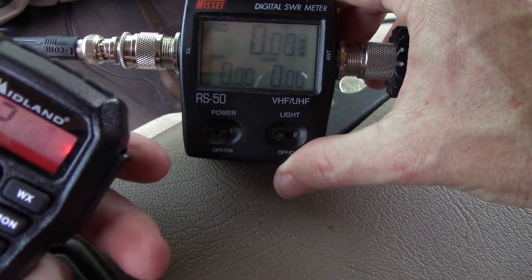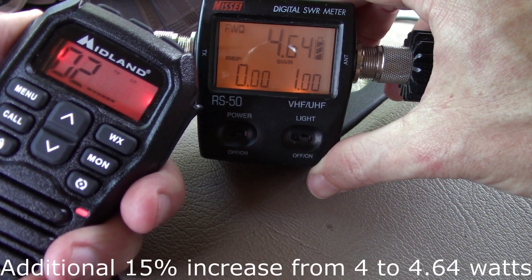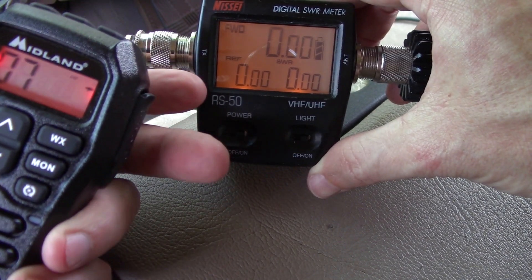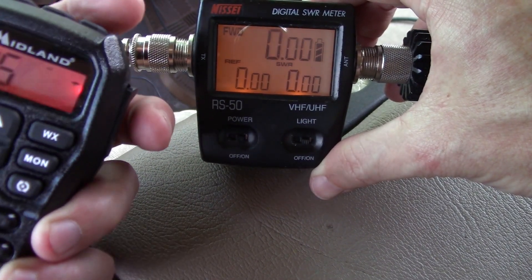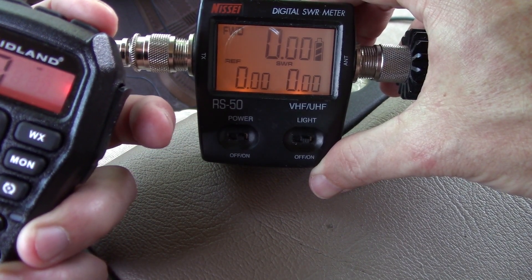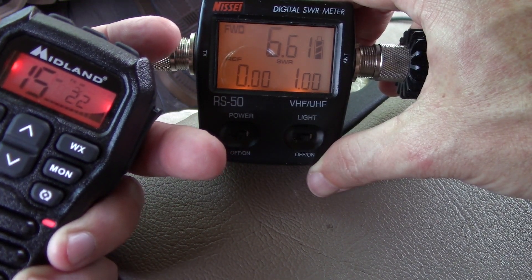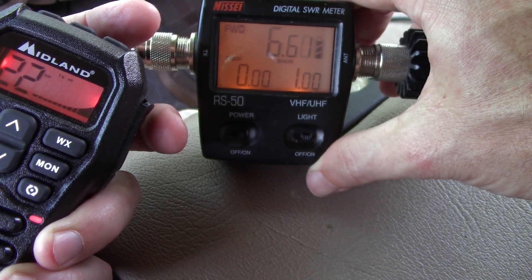Going back to channel 2 — ooh, 4.5! So we went from 3.5 to 4.5. Channel 7 gets 4.6. Channel 15 gets 7.25. Changing the length makes a pretty good difference. Repeaters get 6.6 — interesting, and still 6.6.